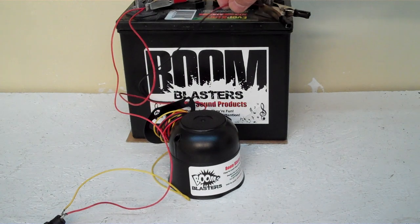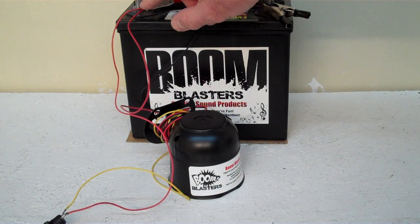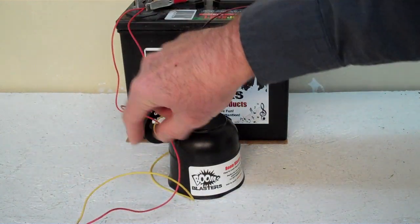It's a really simple process. You have your black wire that goes to a ground somewhere, and then you'll have your red wire going to somewhere 12 volts. Then on the button here you'll run your yellow wire off the horn to one side of the button, and then you'll run another wire to a 12 volt.